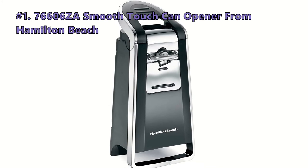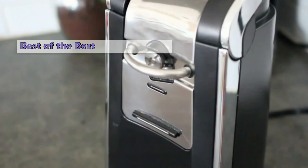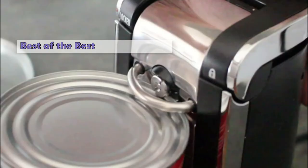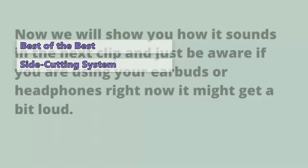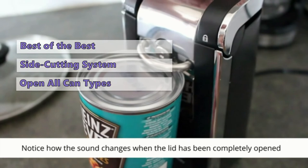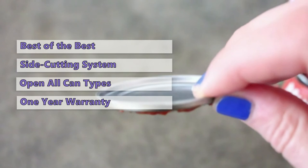At number one is the Hamilton Beach 76606Z Smooth Touch Can Opener. It has a unique side-cutting system that removes lids without the rims, making it easier to handle. The opener has a convenient tilt base for easy countertop or shelf storage, opens all types of cans including pop-top cans, and has a sleek modern design with a compact size for easy drawer or cabinet storage. It is warranted for one year from purchase, and there is a 30-day return window for a full refund or exchange.